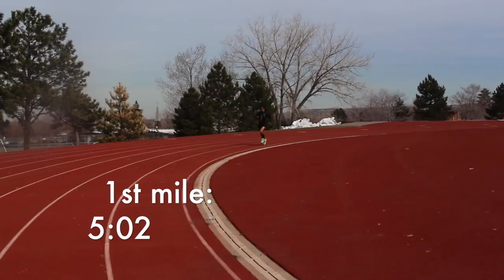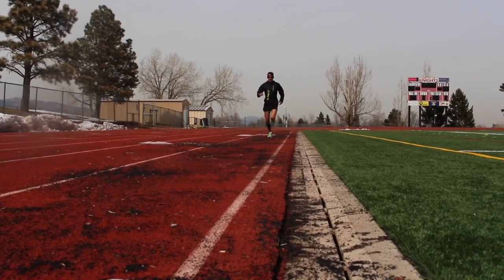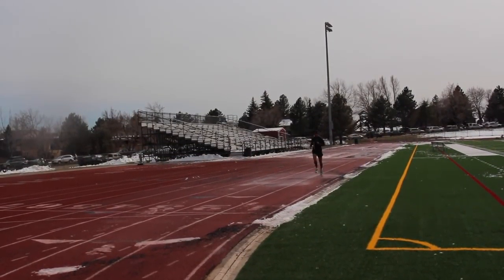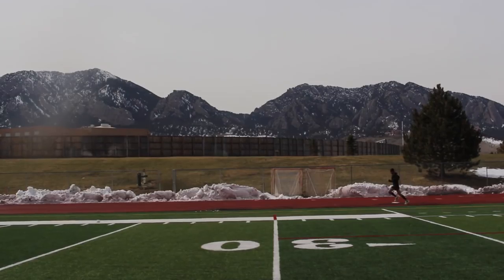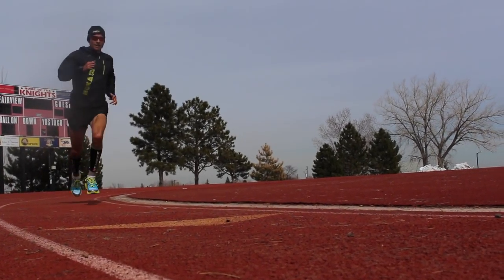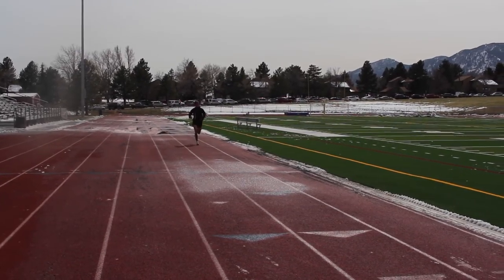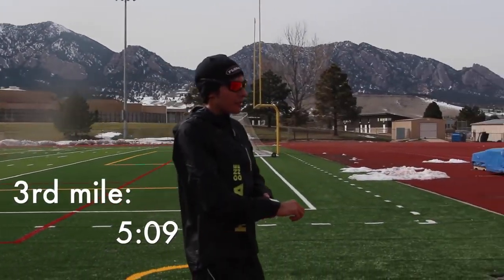5:02 — too fast. It's a good sign, but I've got to simmer down. Second mile: 5:10. Third mile: 5:09.